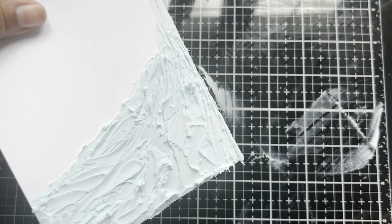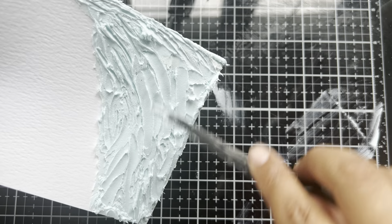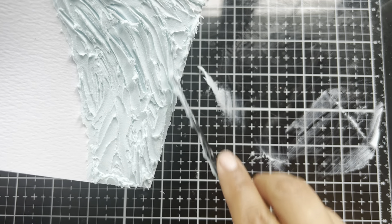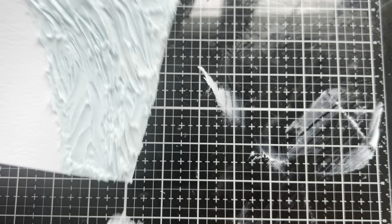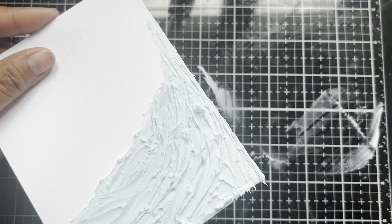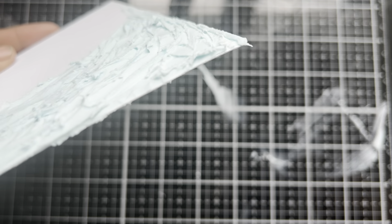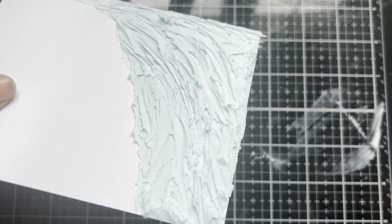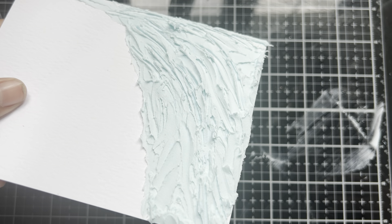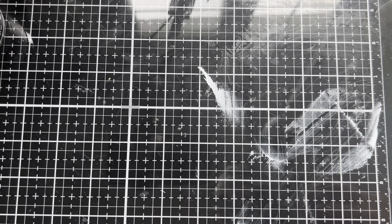So we're going to set this aside and just let it dry. We've definitely got some ocean vibes going on here, which I am absolutely loving. Now my estimation on drying time for this is probably going to be upwards of 45 minutes. I did lay this on here relatively thick, and with the addition of the distress paint, I'm not quite sure what it did to the whole viscosity. So a conservative estimate is probably 45 minutes for this to completely dry. But in the meantime, we've got plenty of other things to do.